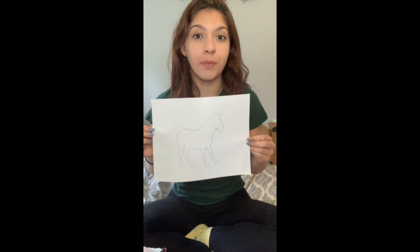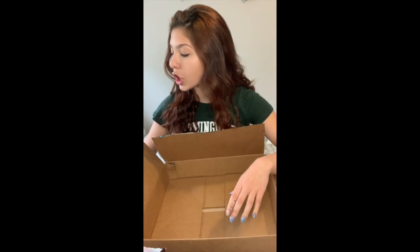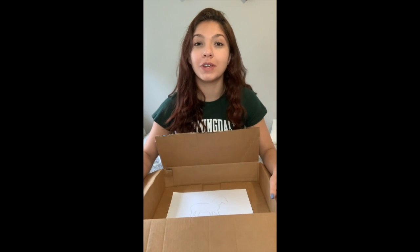I suggest keeping it on the paper and cutting it out as the last step because it's going to get a little messy. You can take a tray, a box, whatever you like, and you are going to tape it inside of your box. We're going to need a box or something that has edges because we are going to be doing marble painting.